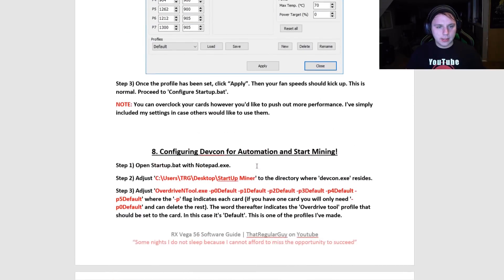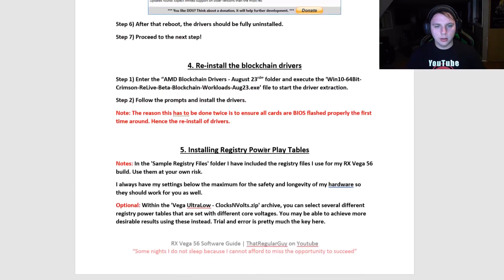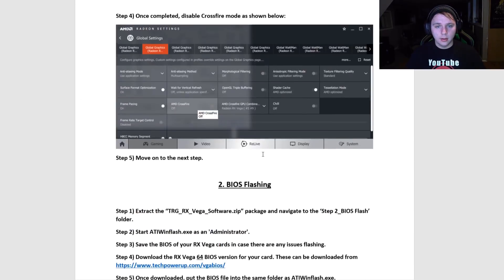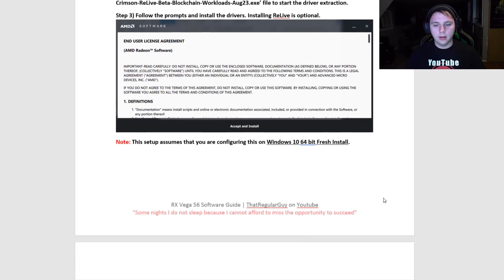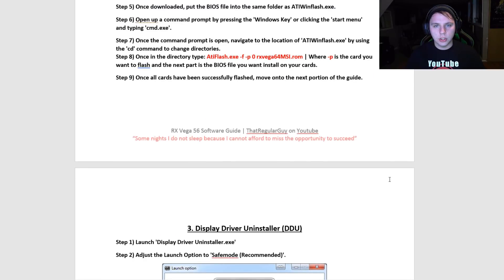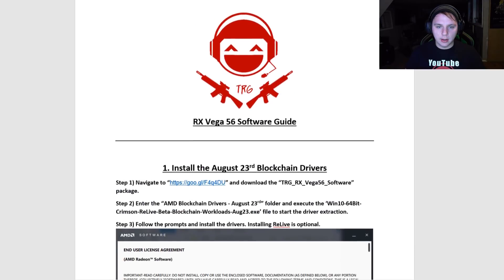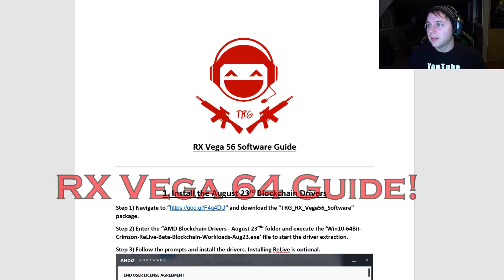If you experience any issues with the guide while going through it, please let me know and I will modify it and upload a revision to Google Drive. I not only did an RX Vega 56 software guide, I also did an RX Vega 64 software guide — so it was at least five hours making these.